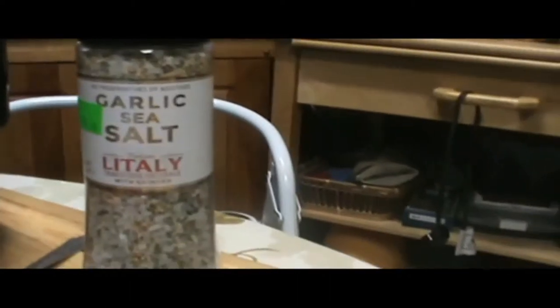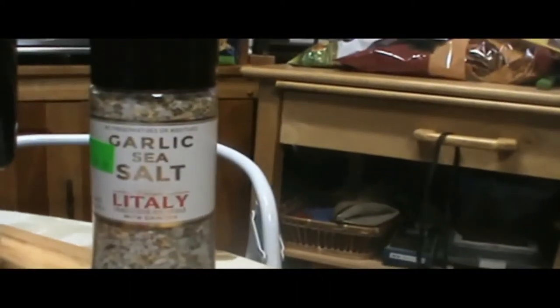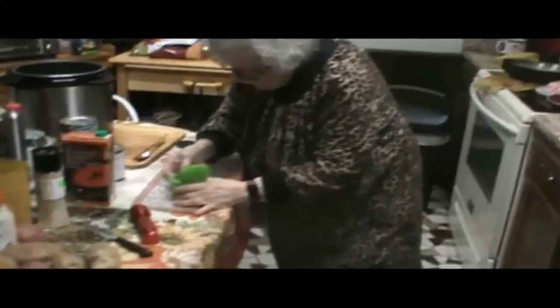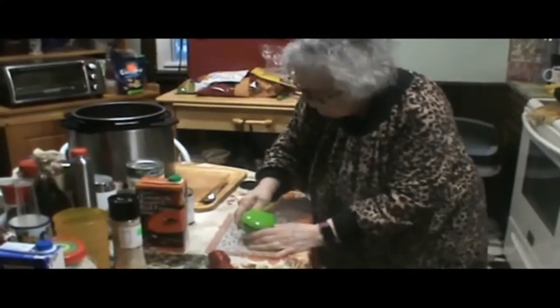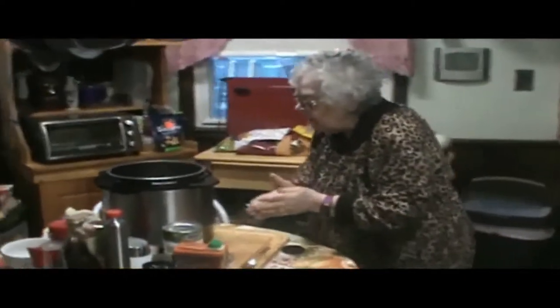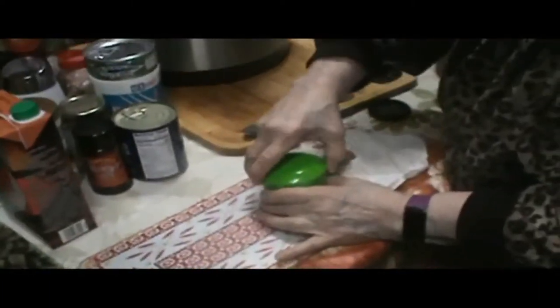She just added some garlic salt and a little leaf — that's a little Italy right there. And she's going to add more. I like a lot of garlic. It's salt and garlic and pepper — it's a combo.